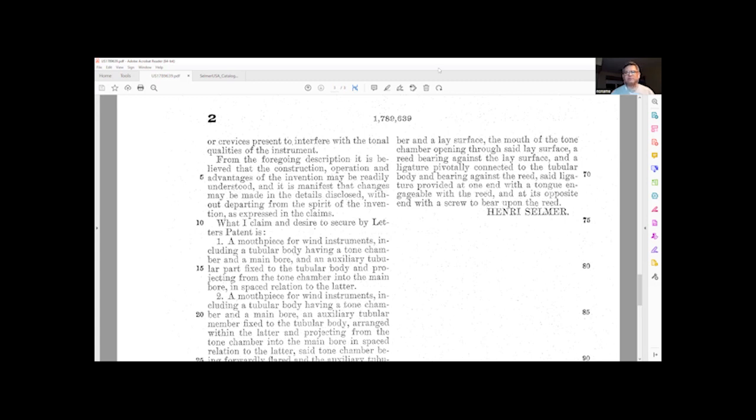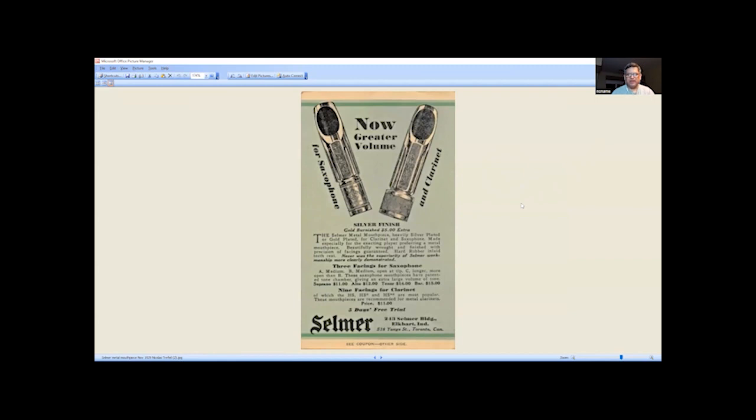So that's the patent. Let's take a look at some early catalogs. Here I believe is the 1929 catalog, or at least a sheet from a catalog, and it has 'now greater volume for saxophone and clarinet.' You'll see these mouthpieces as the original equipment on the Selmer metal silver-plated clarinets of the era, but only for a short time. It says silver finish, and underneath that says gold burnished $5 extra. The Selmer metal mouthpiece was heavily silver-plated or gold-plated — made especially for those preferring a metal mouthpiece.